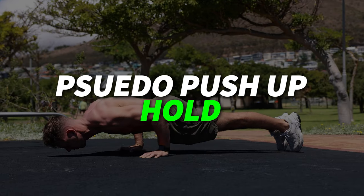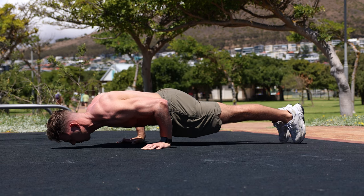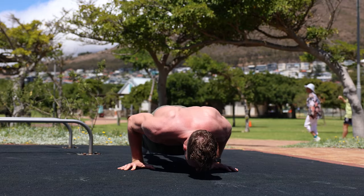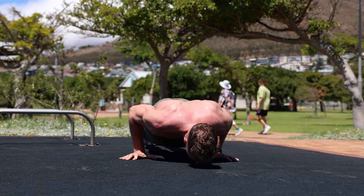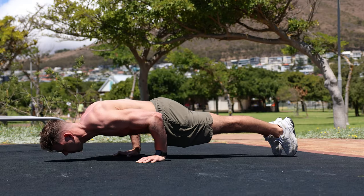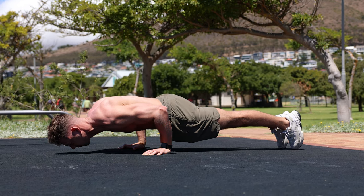Another exercise that builds strength for the elbow lever is the pseudo push-up hold. This involves holding a static position at the bottom of a push-up with the arms bent and the body straight and rigid, similar to a plank. Unlike a traditional push-up, the movement is isometric — meaning there's no up and down motion. It primarily works the chest, triceps, shoulders, and core, as well as the wrist and hand muscles used to support body weight.